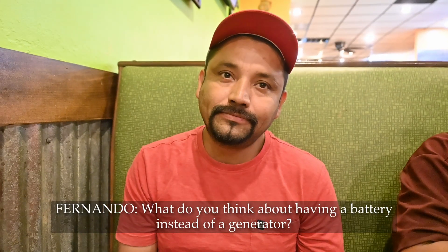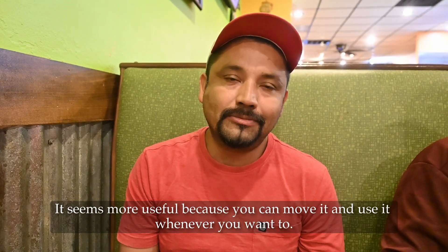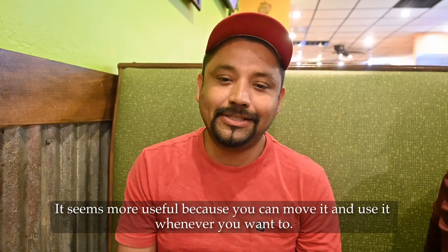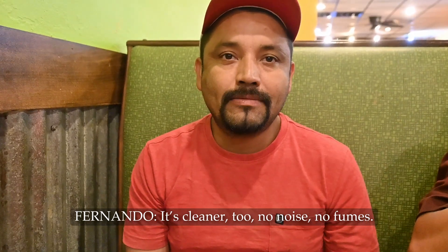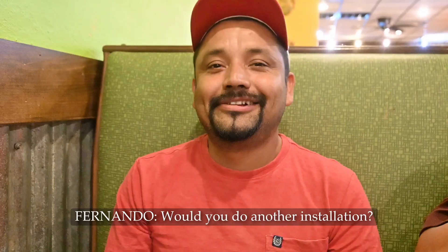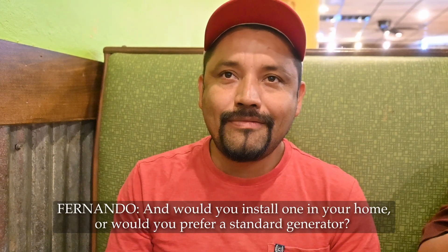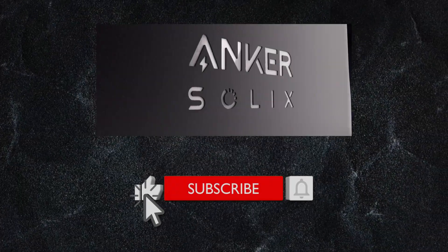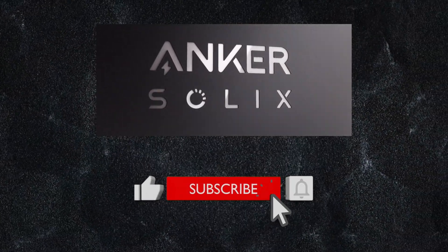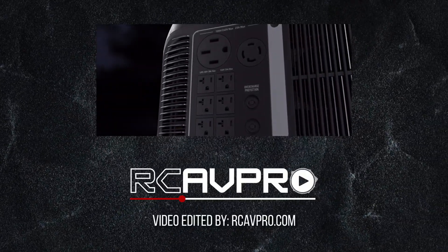What do you think about the idea of having a battery instead of a generator? I think it is more comfortable because you can move it wherever you want. The generator is stuck. It is more comfortable and cleaner. Would you do another installation? Yes, of course. Would you install it in your own home or would you prefer a generator? In my case, I would go with the generator. Don't forget to like, share, and subscribe for more informative videos. Until next time, stay powered and stay safe!